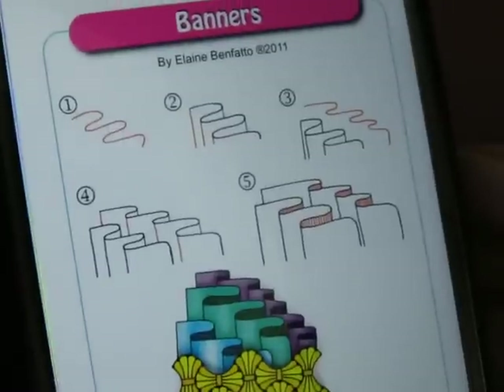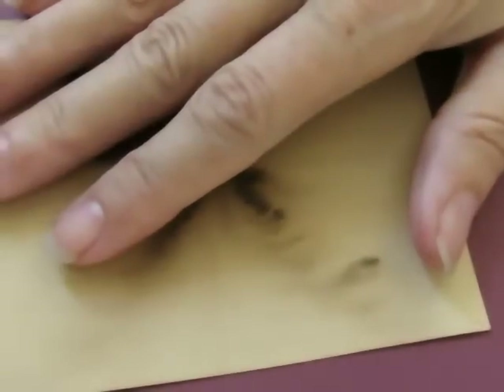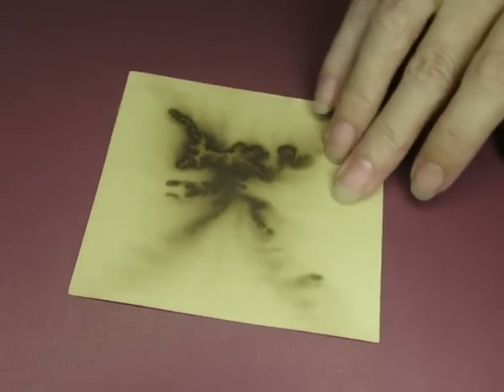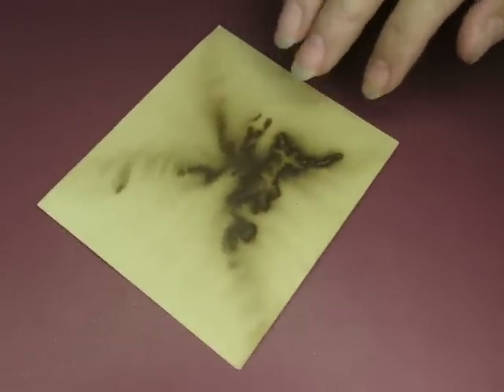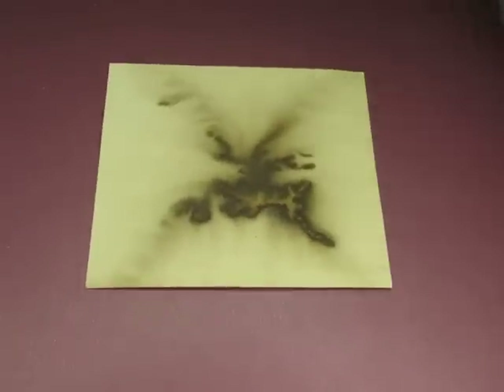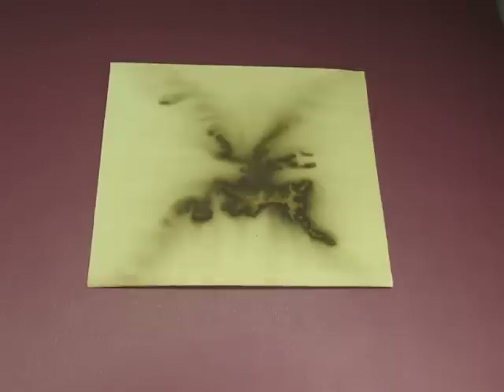This is a fun one to do and it's going to be kind of short because it's easy. I'm going to do it on this coffee-dyed page. I'm going to draw in a brown pen — let me find my brown pen.